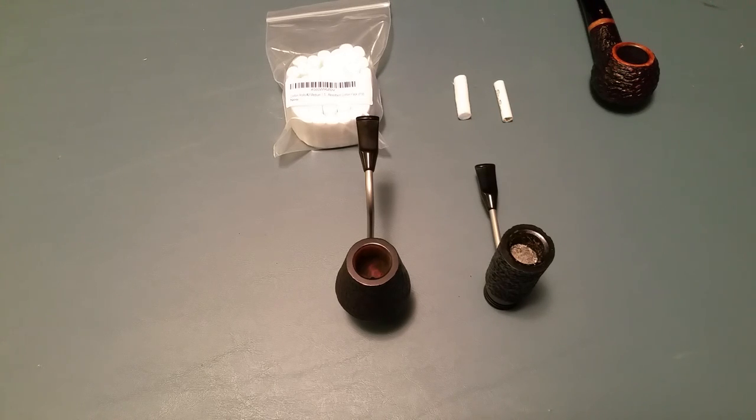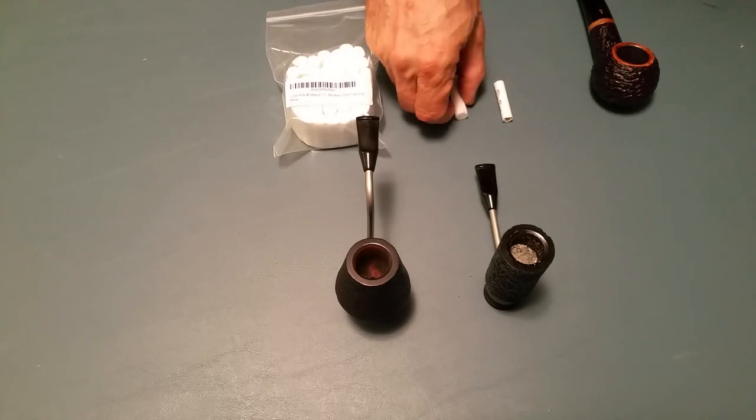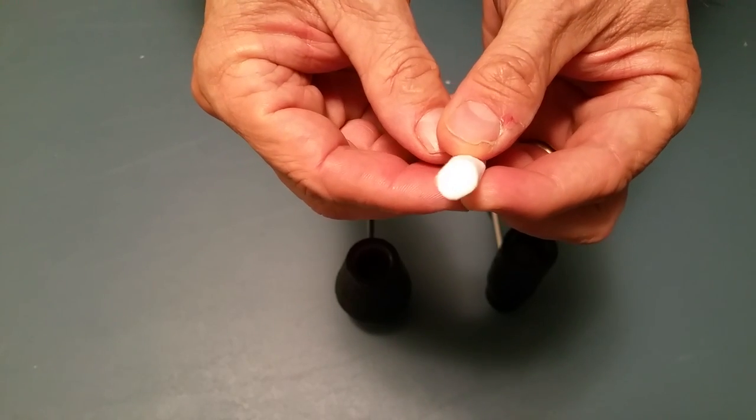Then I got to thinking — what out there in regular life soaks up moisture? I got to thinking about teeth. When a dentist is trying to clean your teeth, how do they soak up the moisture? They use those little rolls of cotton that they put in your mouth to keep moisture away from areas they're working on. And come to think of it, they're in little rolls and are about the right size. So I ordered some to see how it would work out.